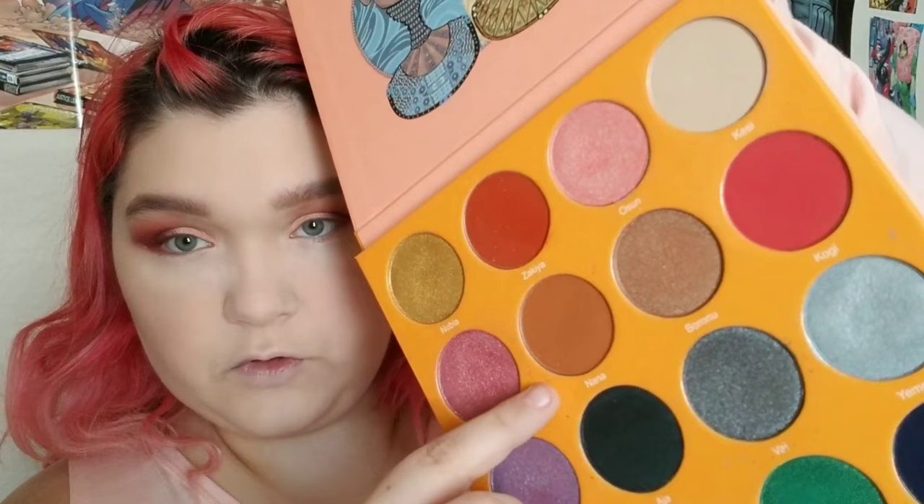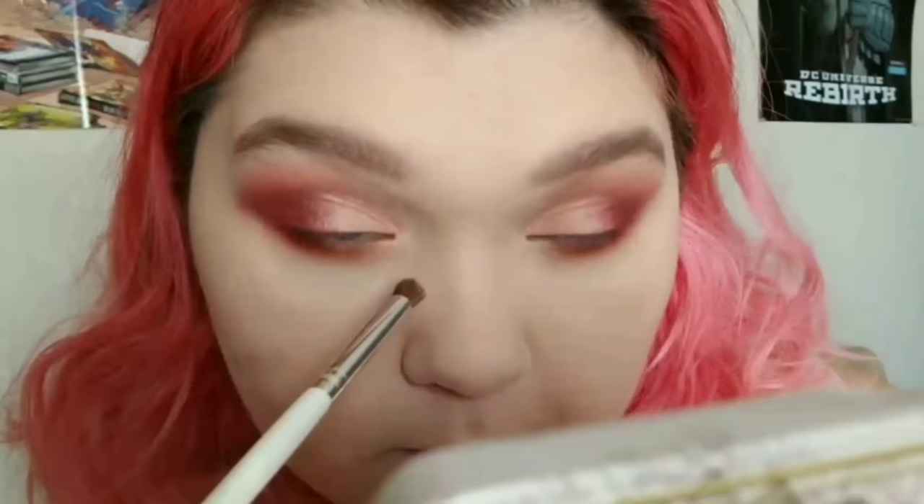Now we're moving back to the eyes to do the lower lash line. I'm taking this ELF C brush and going into Nana and putting that all over the lower lash line. On the same brush I'm taking some Mataza and doing the same thing but not going quite as far. Finally on the same brush I'm taking Zora. For the inner corner we're taking Aziza, which is a perfect white-gold that I love so much.